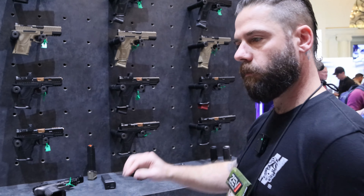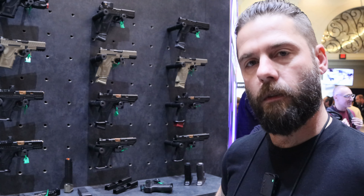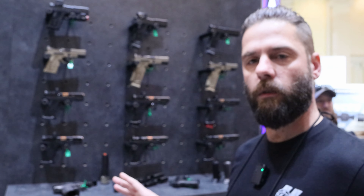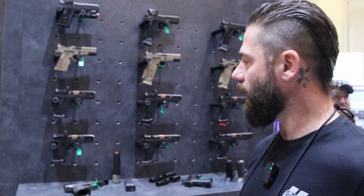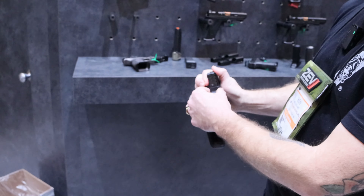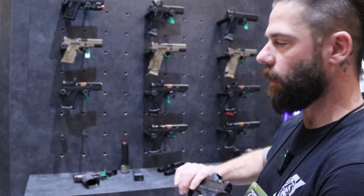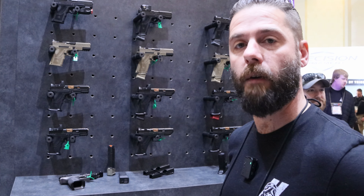On the note of compatibility, there are some Glock-specific holsters that the OZ9 will fit into, but we typically recommend going to an OZ9-dedicated holster. The reason for that is this particular area on the OZ9 is slightly wider than that of a Glock, so there can be some fitment issues. We do recommend reaching out to some of our holster partners that make them specifically for the platform.